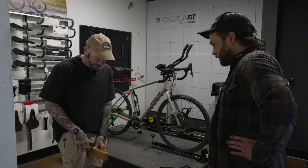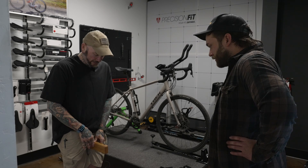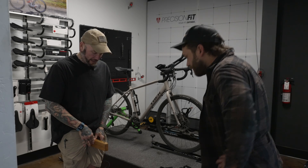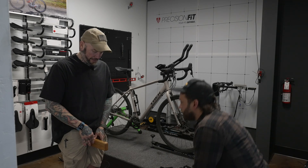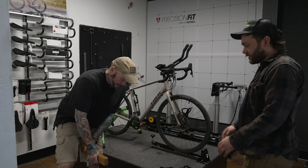That is level. You're at 82.5. Go ahead and hop off of that.